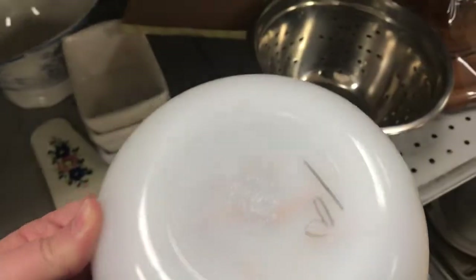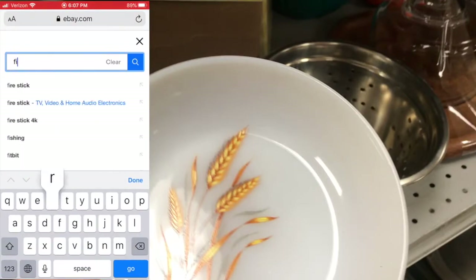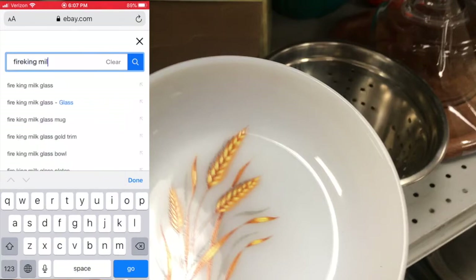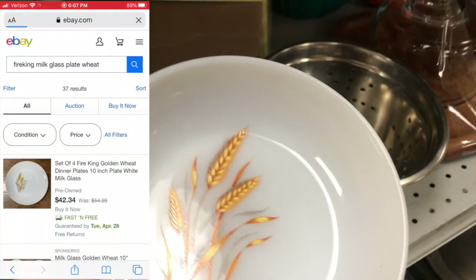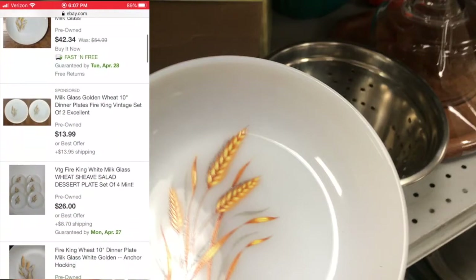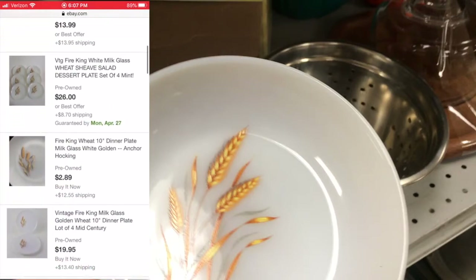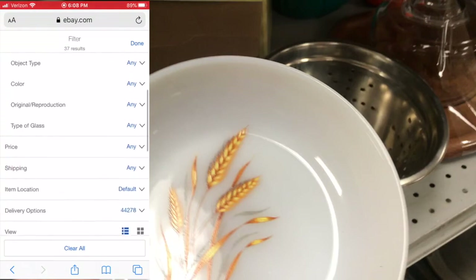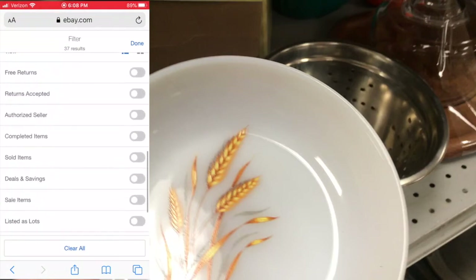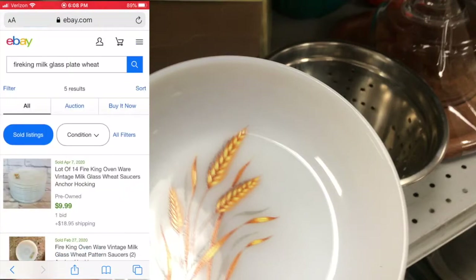One of the first things I picked up was this Fire King milk glass plate with a wheat theme on it. I wanted to show how I go about looking things up — sometimes in the store, sometimes when I get home, I type them straight into eBay. I also use Worth Point. These are the values — what people are trying to sell them for. If you go into eBay and hit filter on the left, you can bring up sold items.